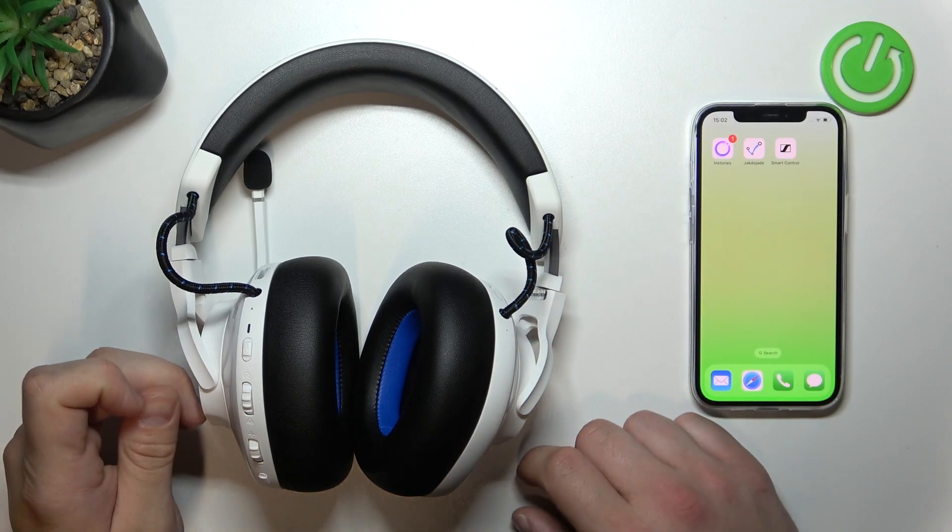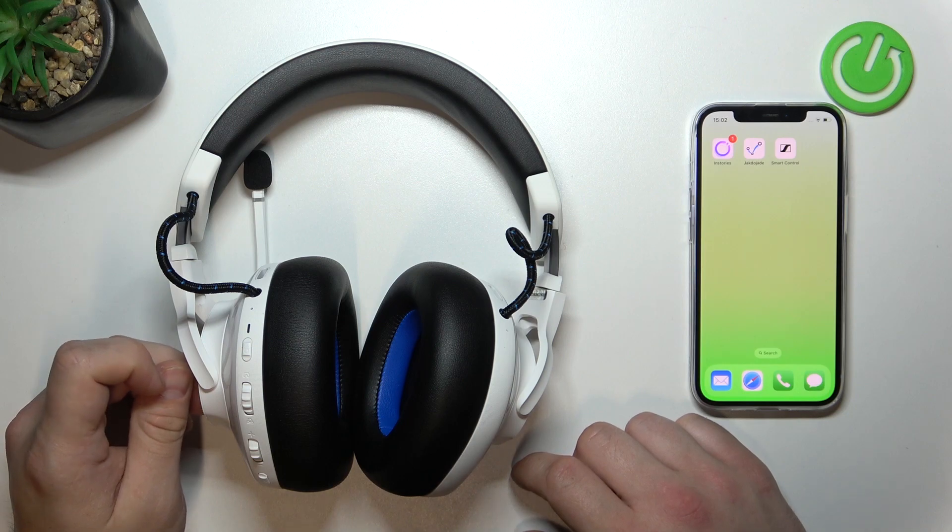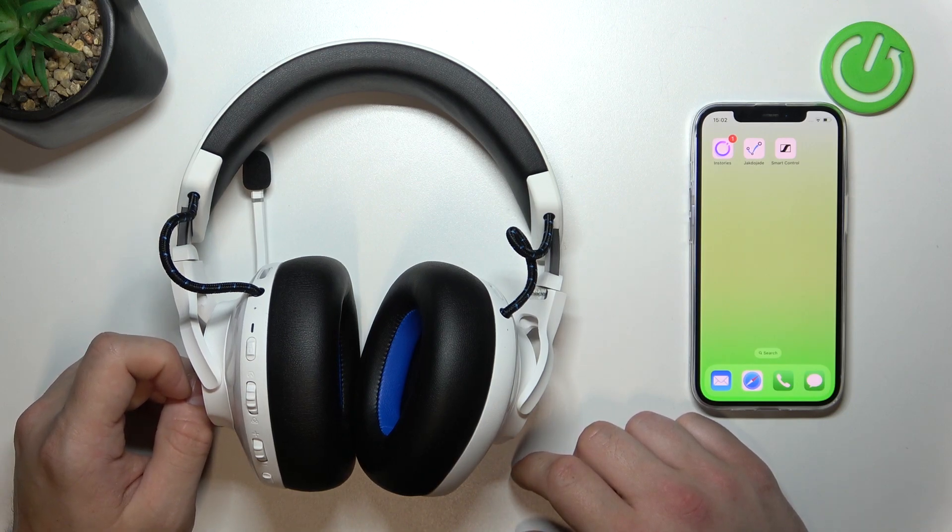Hello, in front of me I've got JBL Quantum 910P. In this video I'll show you how to activate wireless connection.